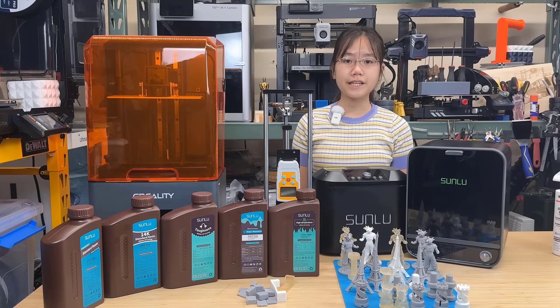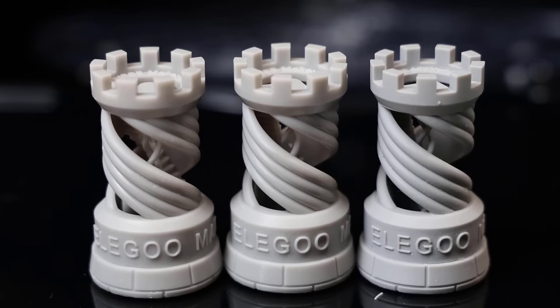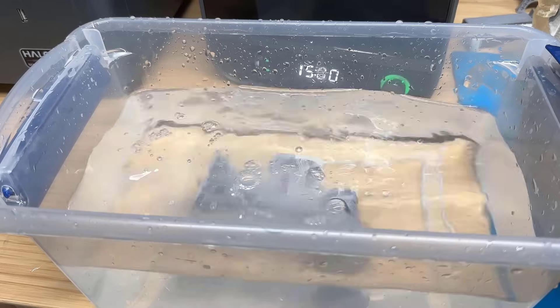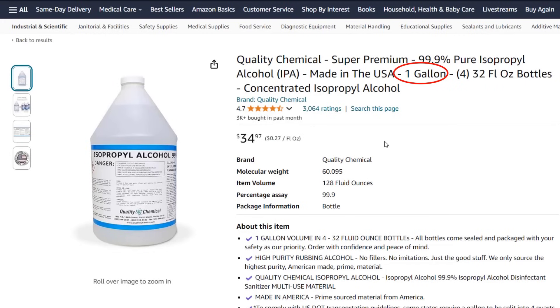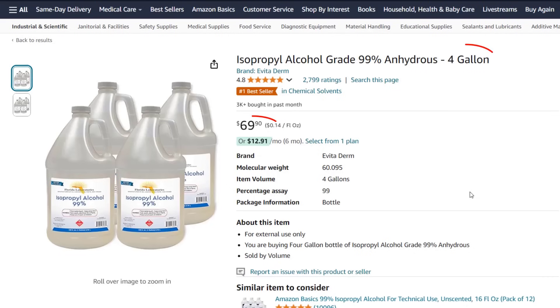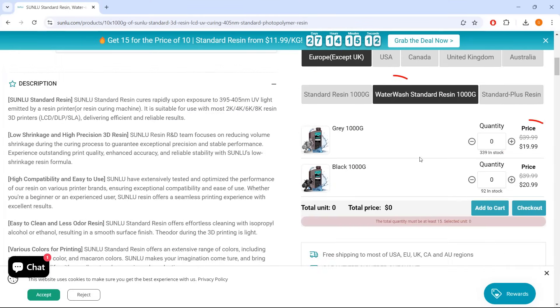Let's talk about my thoughts on these resins and accessories. For general purpose resin, out of the standard resin, water washable resin, and high-resolution resin, my favourite is the water washable resin. It performs just like the standard resin and may cost a few dollars more per kilogram, but you can save money by just using tap water for washing your prints. A gallon of 99% isopropyl alcohol can cost $30 to $40, and even when buying in bulk at 4 gallons, it still costs $17.50 per gallon. So while the water washable resin is slightly more expensive, it saves you money on IPA or resin detergent and makes post-processing easier.